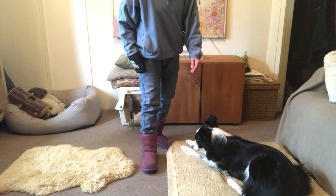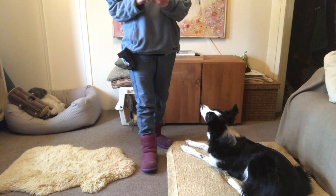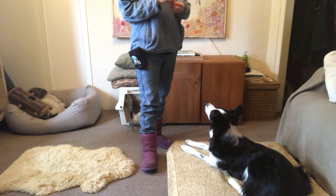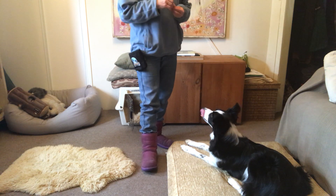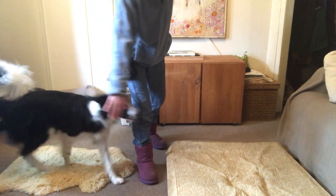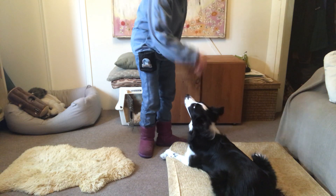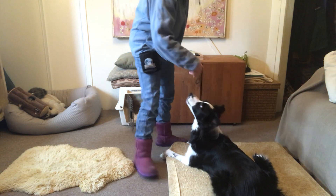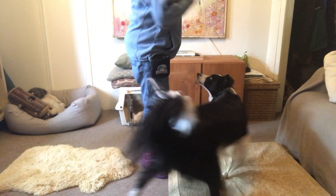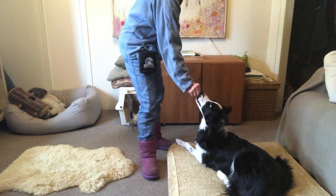At this stage in the game, you may not be reinforcing three times on the mat — maybe once, maybe twice, maybe three times. You'll just alternate. Hand target off, hand target on, and there's my down. Hand target off, hand target on, down. That last one was just a verbal.